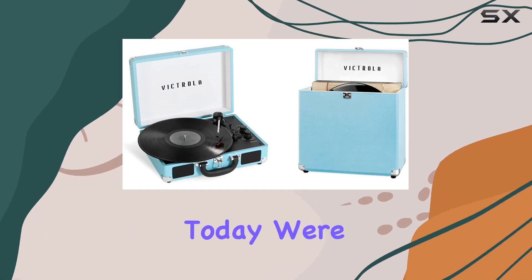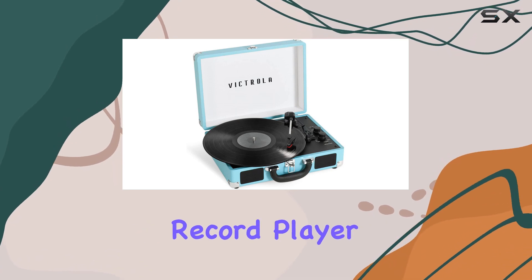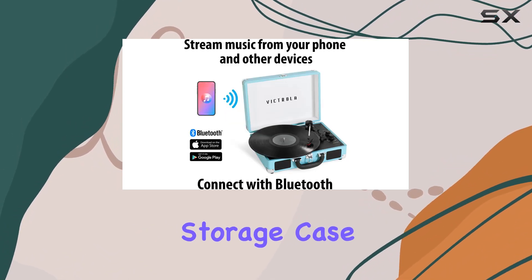Hey music enthusiasts! Today, we're diving into the Victrola Journey Plus Bluetooth record player and its perfect companion, the vintage vinyl storage case.